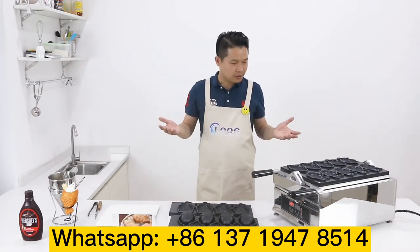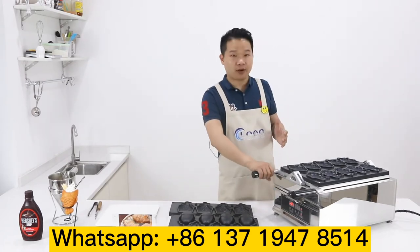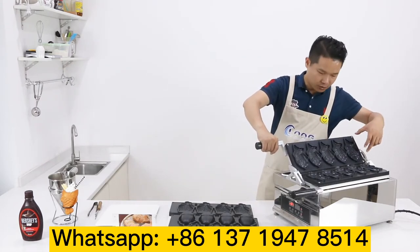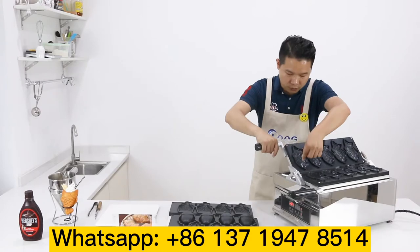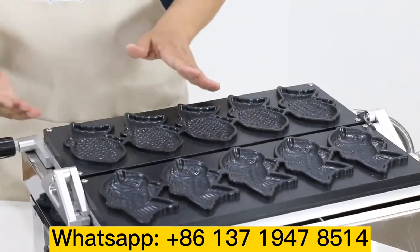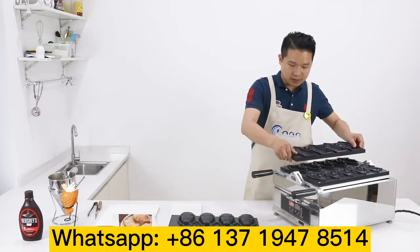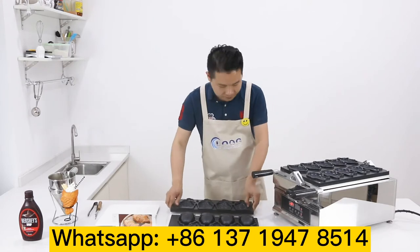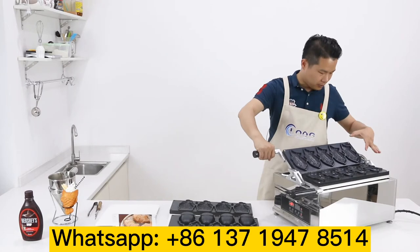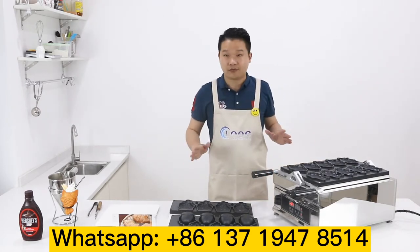How do you change the two mold models? It's very easy and simple. You can see our machine has four small screws. Just take out the small screws, take the plate out, change the mold inside, then fix the screws back. That's it — it's very simple.